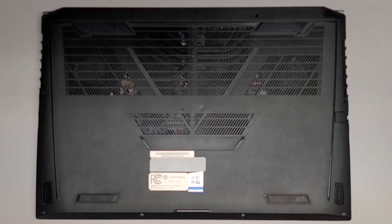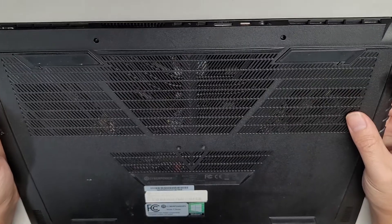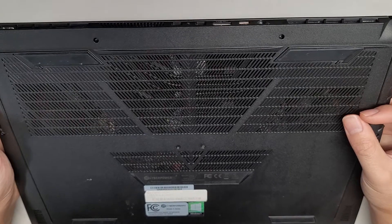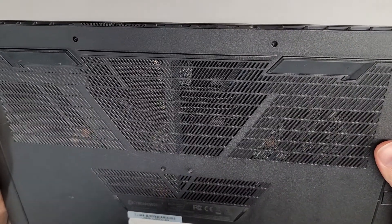I'm going to be showing how to open up and disassemble the CyberPower PC model C series. The other model number here is Tracer IV GK5MR0O.